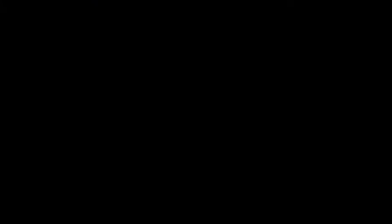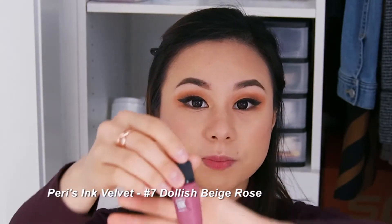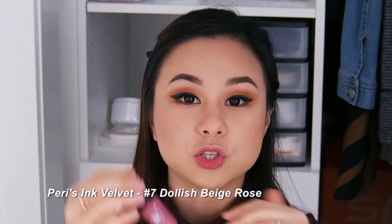For our lips, what I'll be using is the Korean brand Peripera and this is the Peri's Ink Velvet in Indulged Beige Rose. What I'll be doing for my lips is just a gradient or ombre kind of lip.